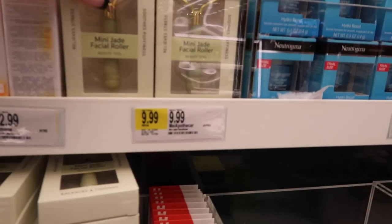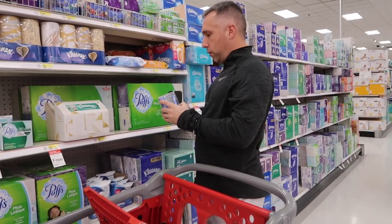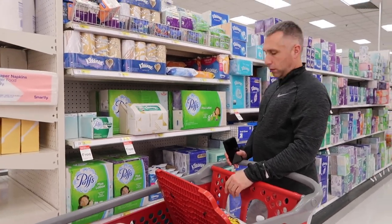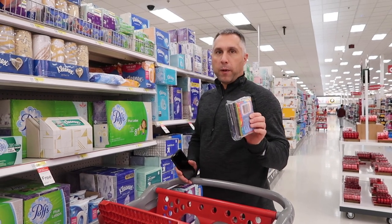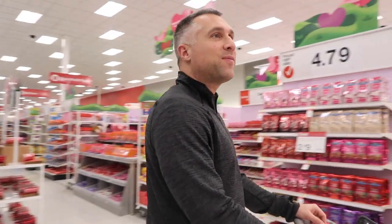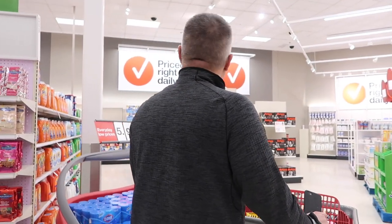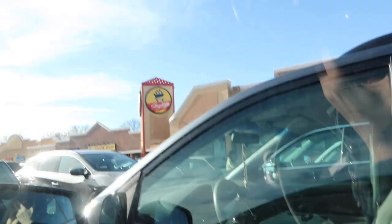Maybe I'll just behave and not buy anything — who am I? There's a mini jade roller here for ten dollars; I don't understand why they're normally so expensive. We grabbed actual tissues — not just individual travel ones. Mike needs tissues when he travels to Singapore. We don't need candy... well, is chocolate candy? I feel like candy is sugary and chocolate is different. I'm filming myself at ShopRite so the next time you say I don't go grocery shopping, here's the proof. And I did not buy any makeup at Target!